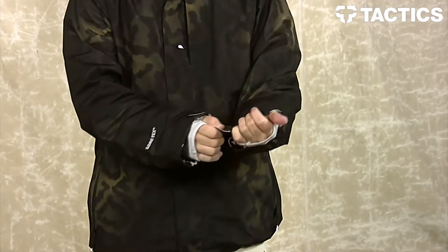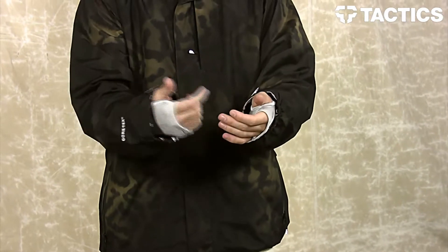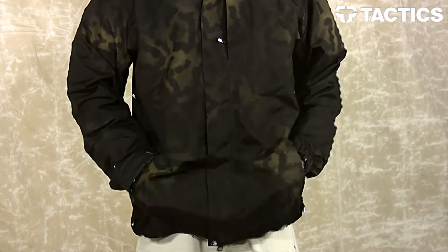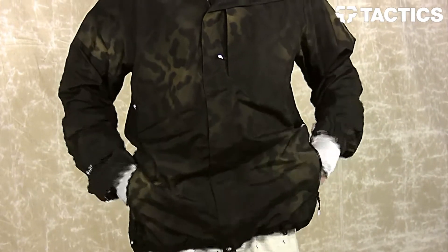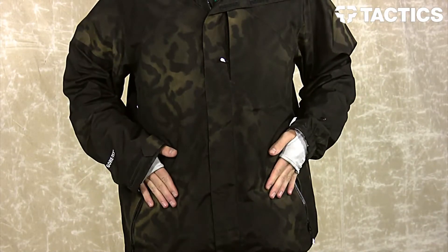On each sleeve you will notice you have a velcro cuff, also featuring a wrist gator preventing snow from going into the interior of the jacket. Right here on the front are two fleece-lined hand-warming pockets featuring hemp cinch cords, allowing you to give those a nice pull, creating a snug fit around that waist.